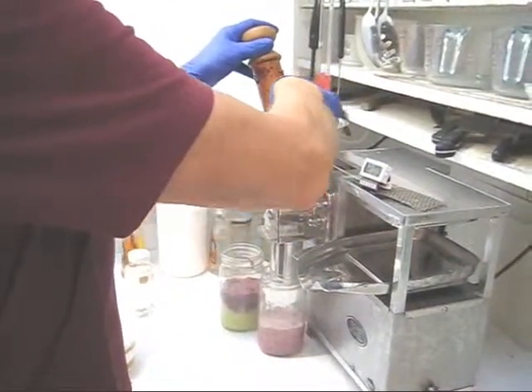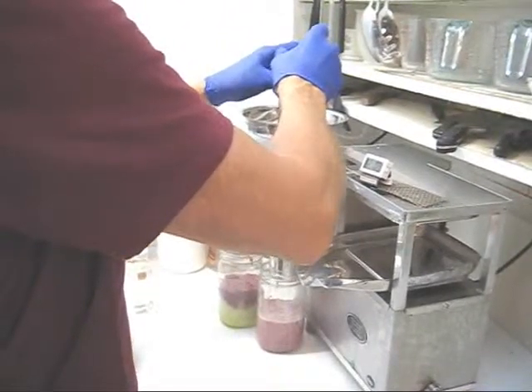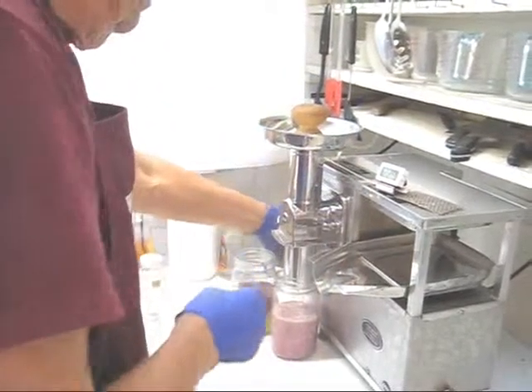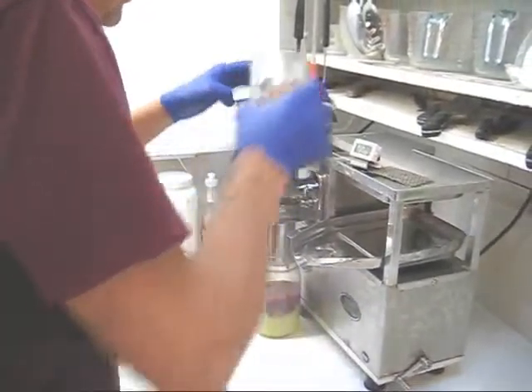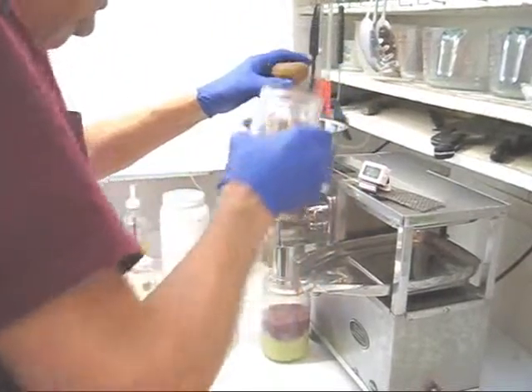Stems, seeds, and all. Now at the end, because there's a little bit of produce left in here, it's a good idea to pour some pulp in here and force that last produce through. So that's what I'm going to do here.